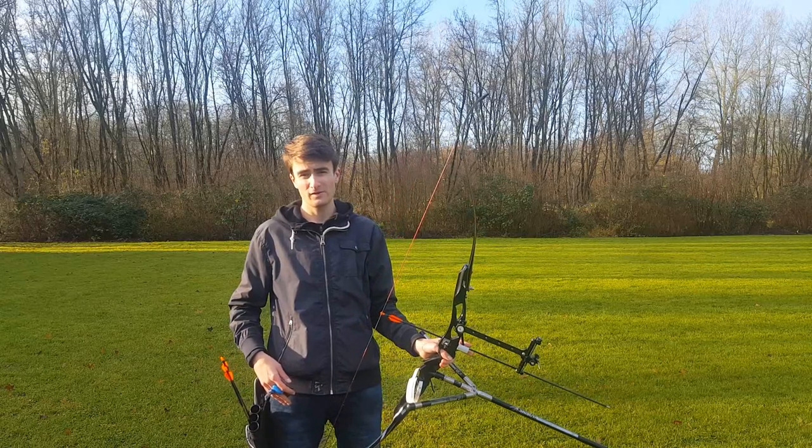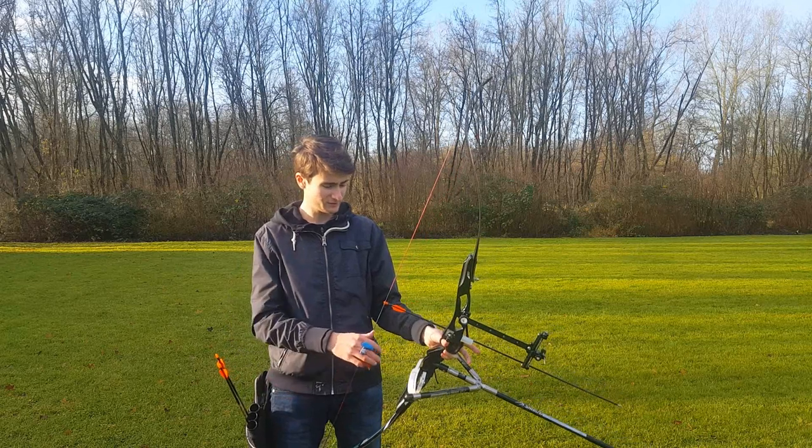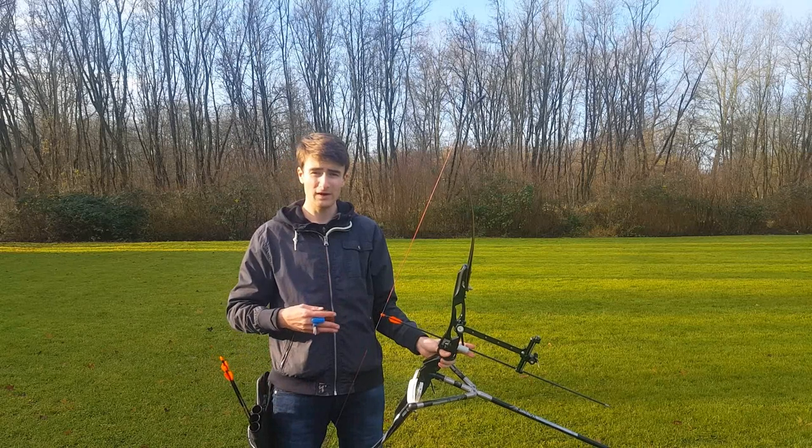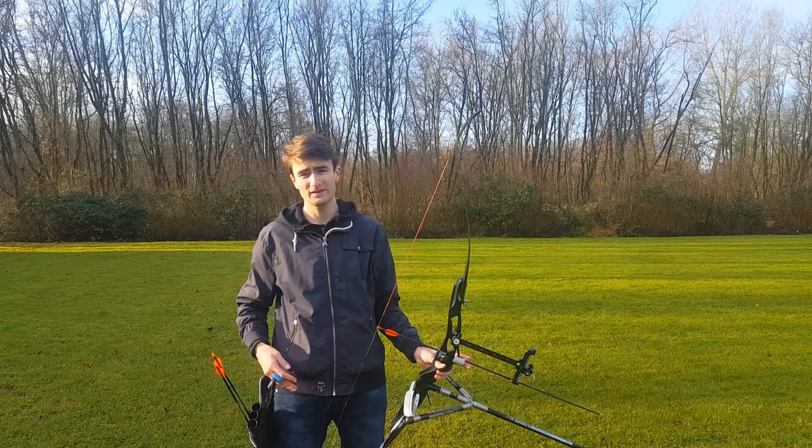Let me first fire a few arrows with the finger sling, which I've just attached to my fingers. I want to fire a few arrows to show you the free fall swing technique, and then I will show you what happens when I do the free fall swing technique with the wrist sling.